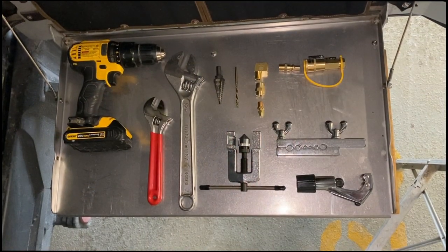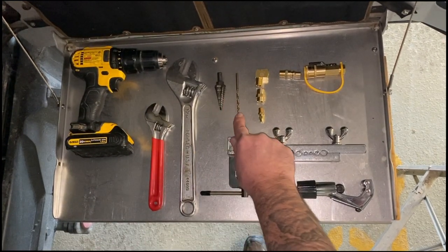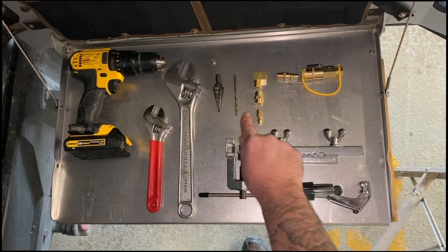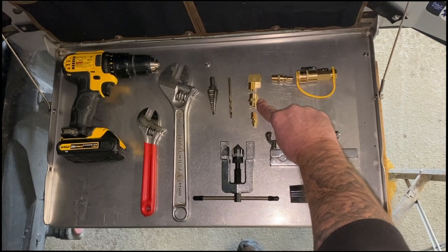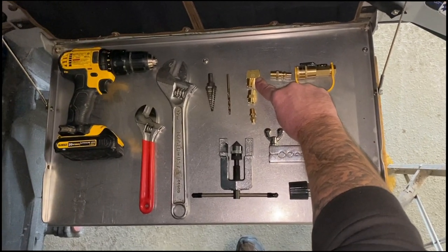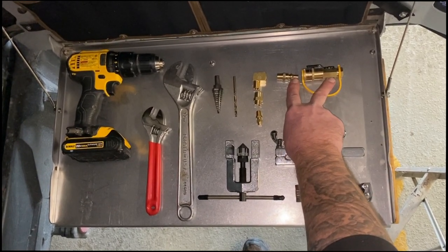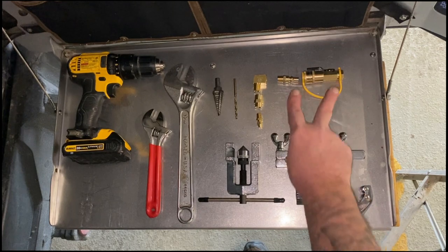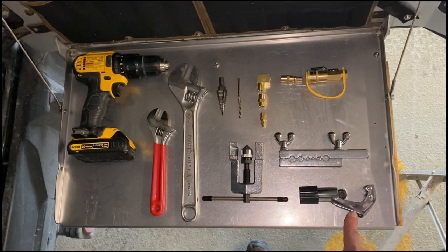The tools you're going to need are a drill, a couple of wrenches, a step bit, an 11/64th drill bit, an eighth inch flare fitting, an eighth by quarter inch reducing coupling, a quarter inch elbow, your RV propane quick disconnect, a flaring tool, and a tubing cutter.